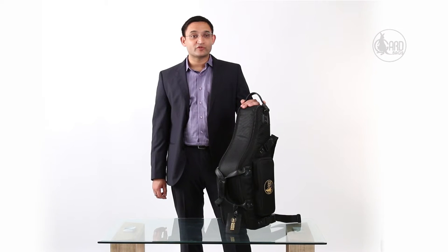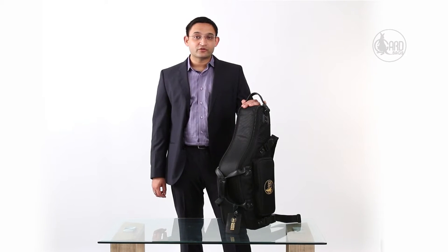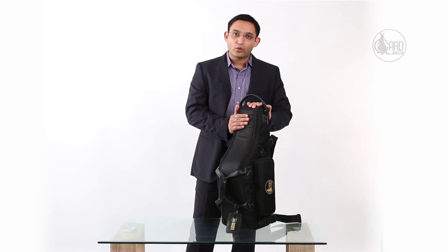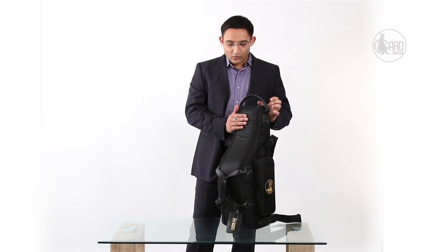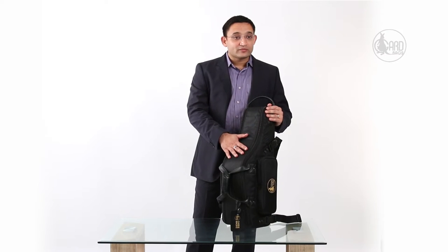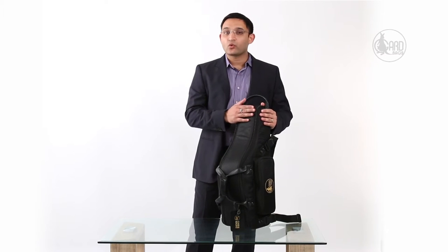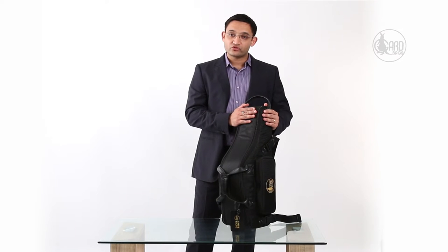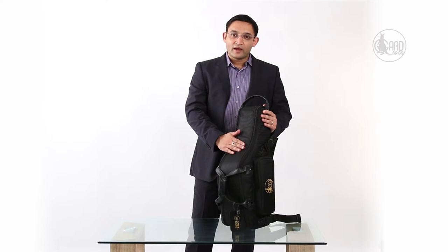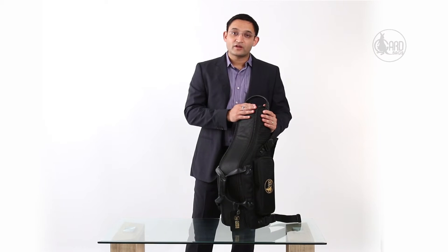Hello and welcome to the video demonstration for GARD's Alto Sax gig bag. The bag here is the synthetic model 104 MSK, which is made out of 1680 denier fabric. GARD also makes exactly the same bag in full leather, which is model 104 MLK. Today I'm going to demonstrate how to fit your Alto Saxophone correctly into the bag and make the best use of GARD's patented mid-bag suspension system.